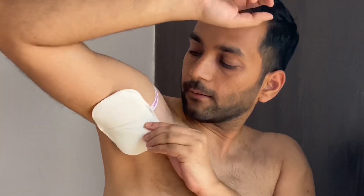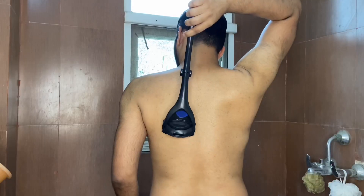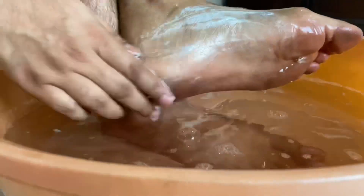Hey guys, what's up, welcome back to my YouTube channel, I am Mankir. Summers are already here and if you don't do the right grooming in summers then you can face a lot of problems and difficulties. In this video I am going to share some life-saving grooming hacks related to everyday life.